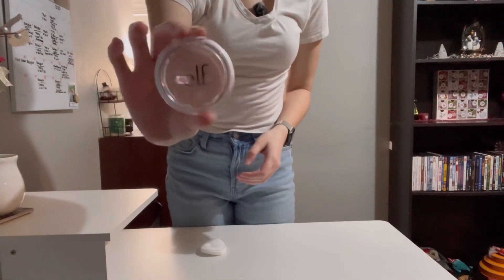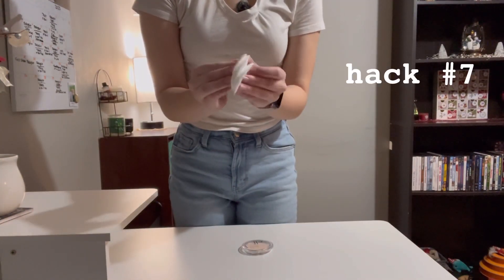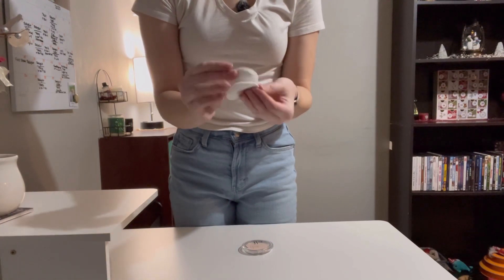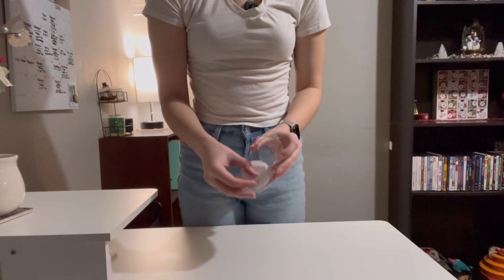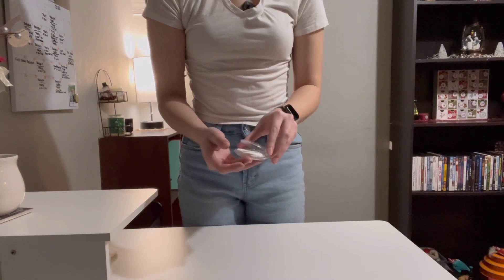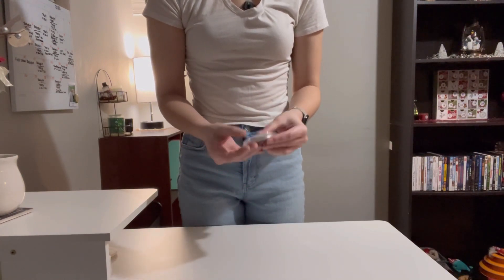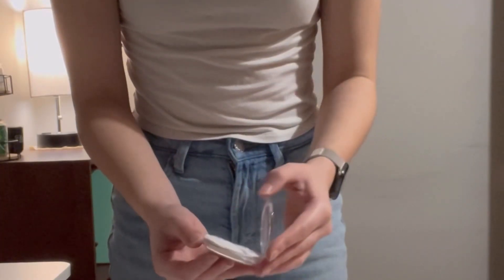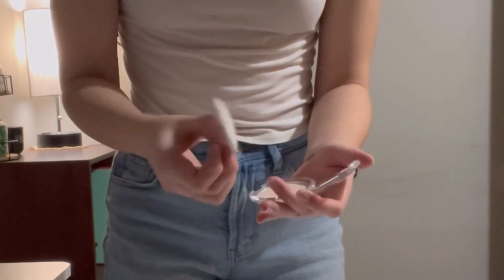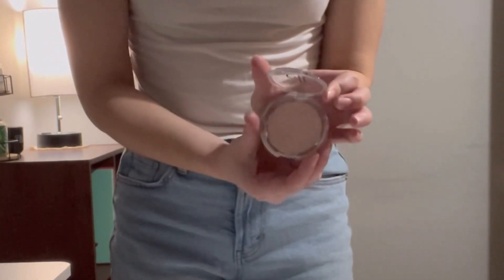This next hack is to keep your makeup shatterproof for traveling. You take a couple of cotton rounds and place them inside your makeup palettes. I did the drop test to see if it works — and look at that, it actually worked! Shatterproof makeup hack.